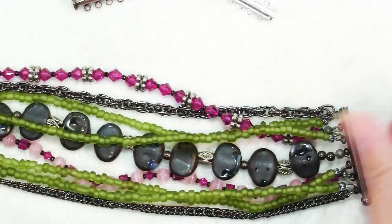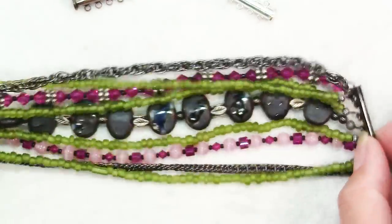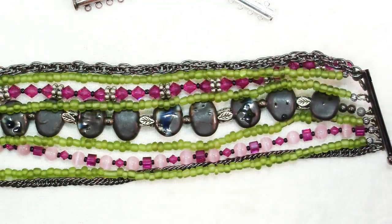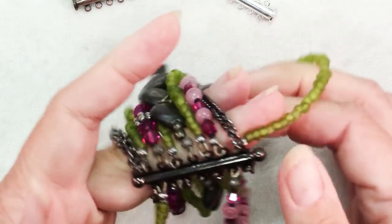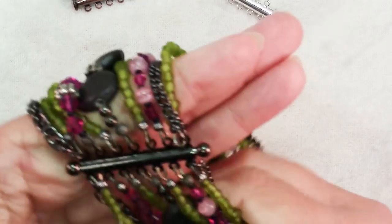Tube clasps are nice when you want to make a multi-strand bracelet and you want to keep all of your strands spread out evenly throughout the bracelet, instead of having them all gathered together at a clasp. When you put this one together, you can see they stay spread out on the clasp, much like a cuff bracelet.